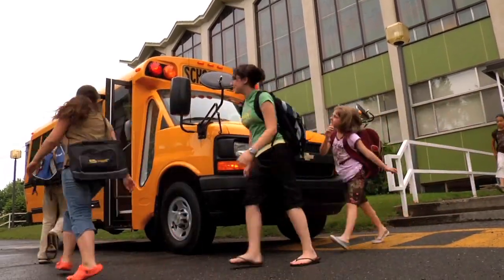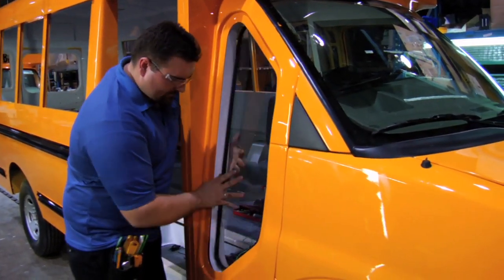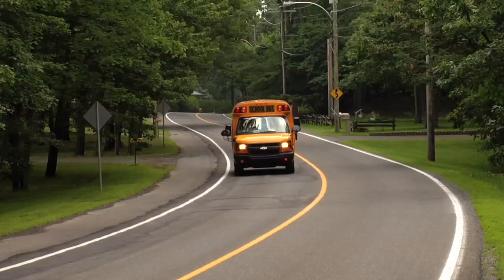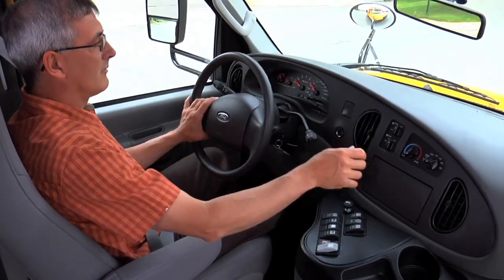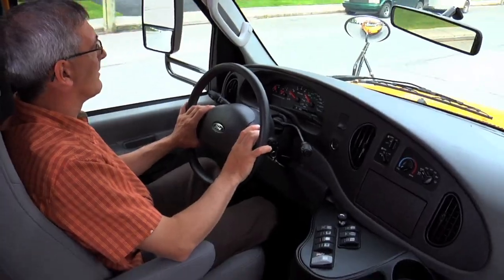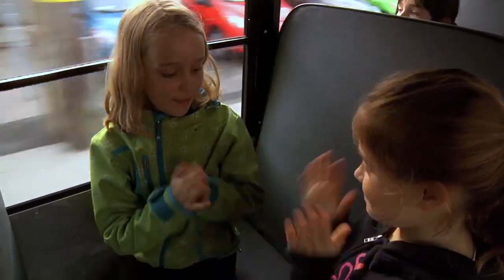The MoreView window provides the driver with a better view of the loading zone. This important safety feature also minimizes blind spots while driving. All MicroBird buses offer a well-integrated and ergonomic driver compartment. Easy access to controls and switches minimizes driver distraction and improves passenger safety.